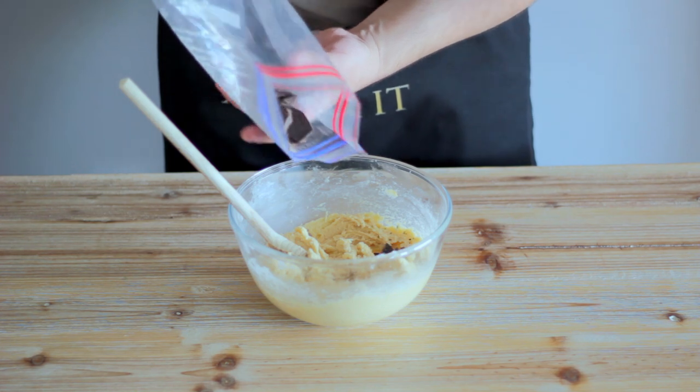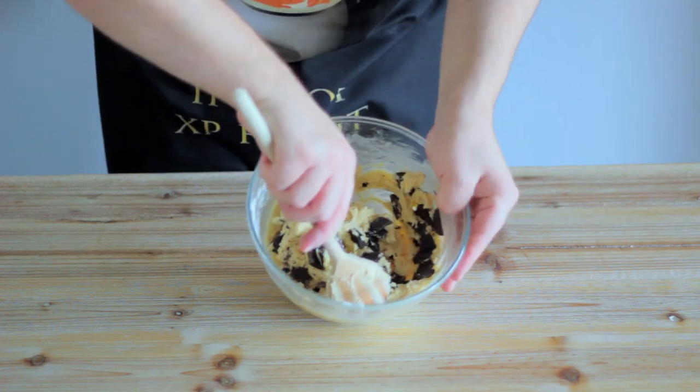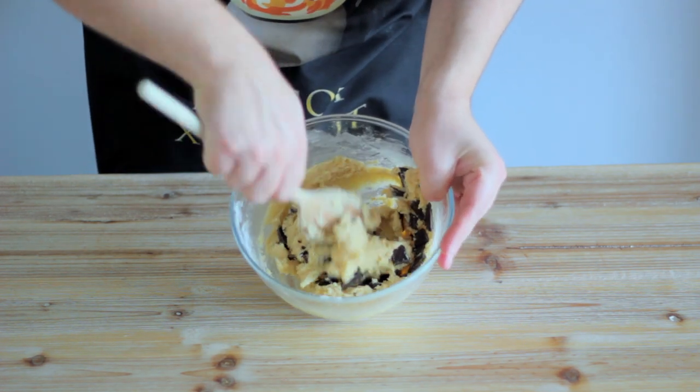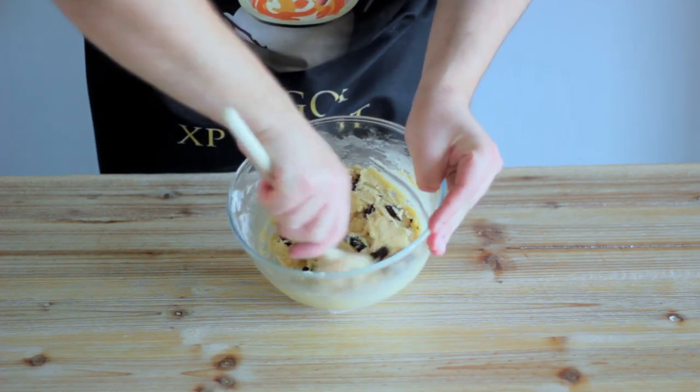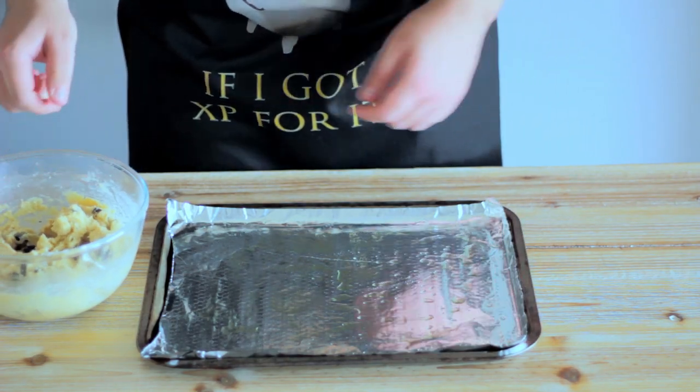Now that our chocolate's sufficiently chipped, we're going to add it to our dough and give it a light stir to incorporate the chocolate evenly throughout the mixture. Take an oven tray lined with whatever you have to hand, as well as your crunchy dough.